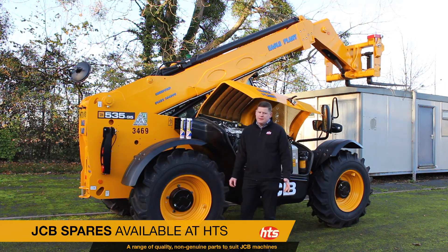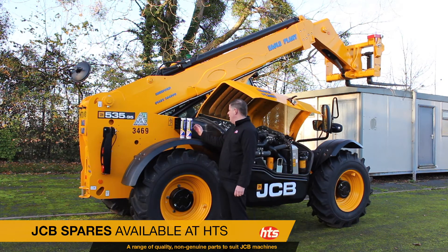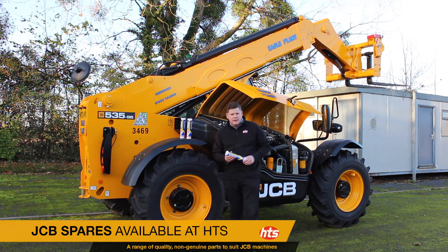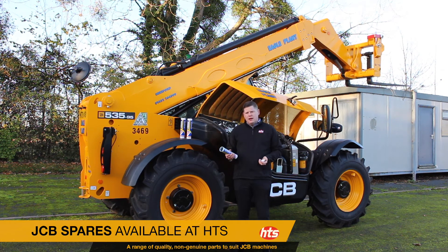There are several types of grease, and often we get asked what is the best grease for my machine. The first grease we have here is a molly grease, often known as a pin and bush grease. The correct term is molly grease. This is a black grease particularly well suited for pins and bushes.